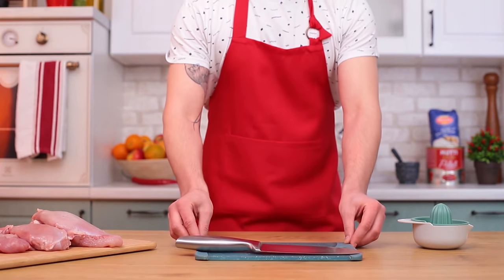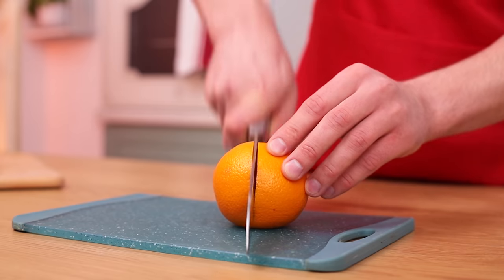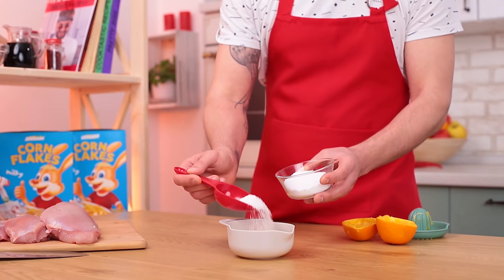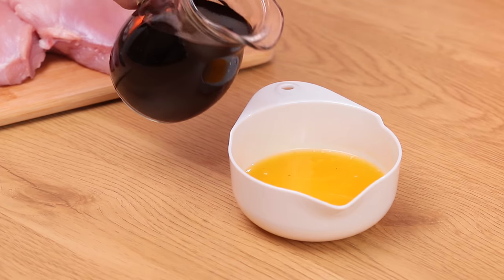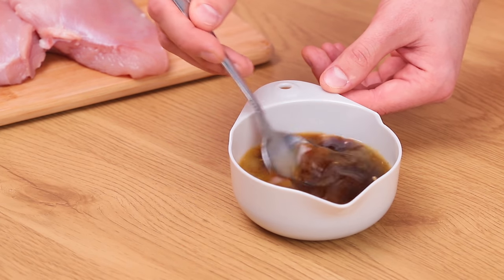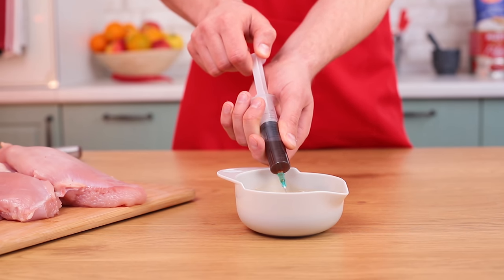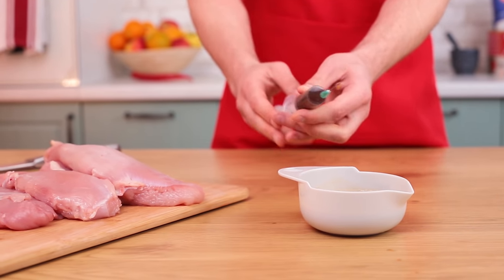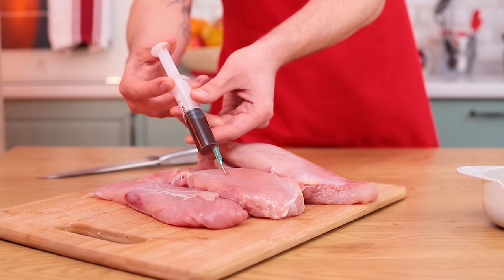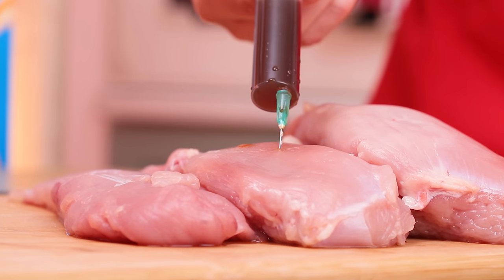Cut turkey filet into even slices. For the marinade, squeeze two oranges, add an ounce of salt, pour in two and a half ounces of soy sauce and stir till the salt dissolves. Here's the secret of juicy meat: use a syringe to inject marinade into the meat. This way the turkey will retain its juiciness after cooking.